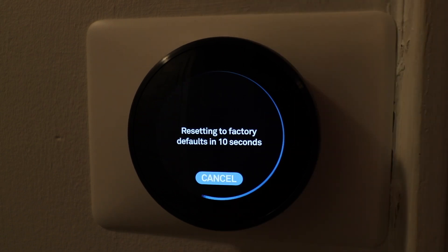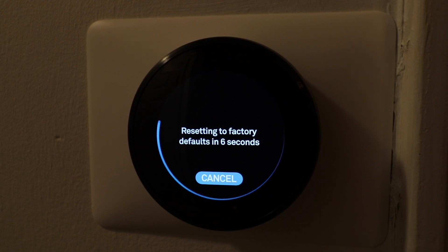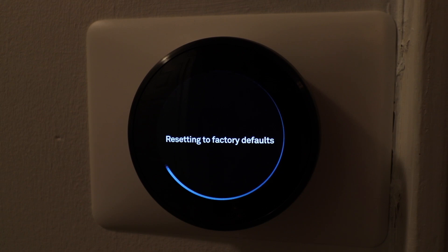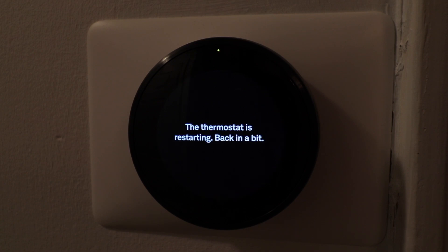It says turn the ring to reset your thermostat to factory defaults. We're going to click OK. It says resetting to factory defaults in seven seconds — five, four, three, two, one — and now everything is erased and this is reset to factory defaults, just like it would come out of the box.